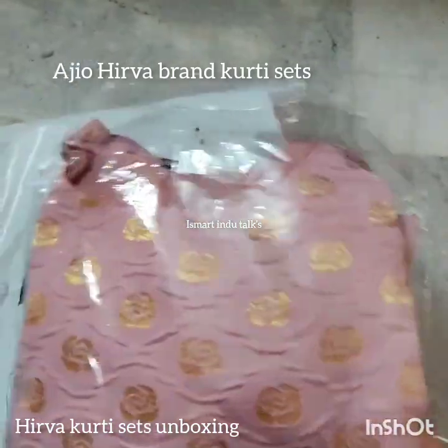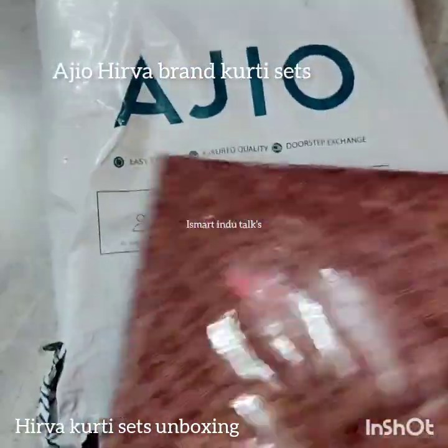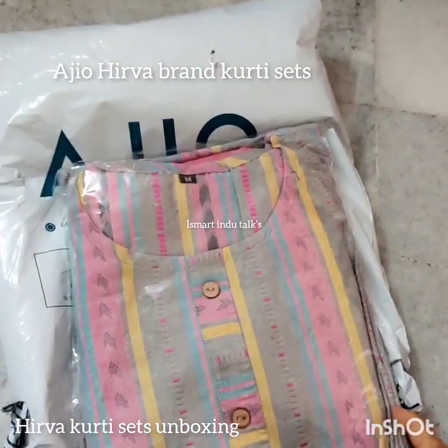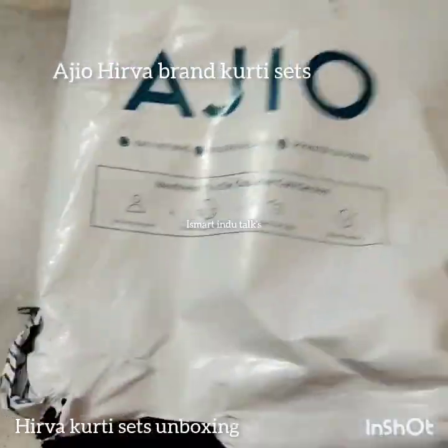I am very excited about this. Now I will use AGEA to show you the top and bottom. I will also show you the cloth — it is very beautiful and made with pure cotton.